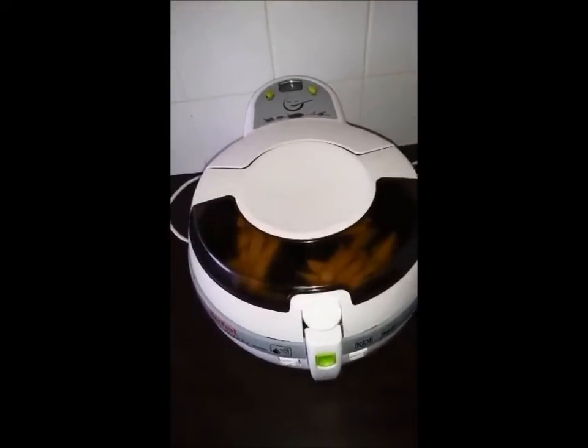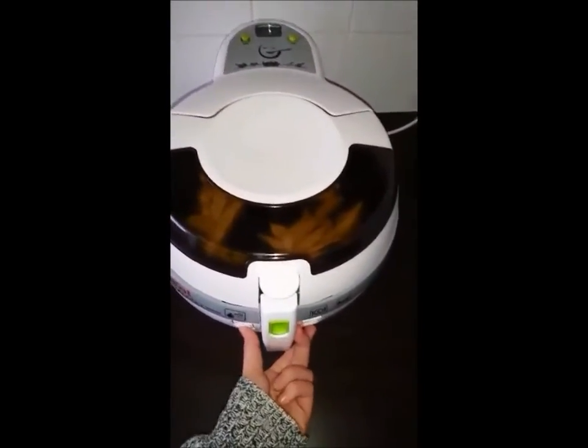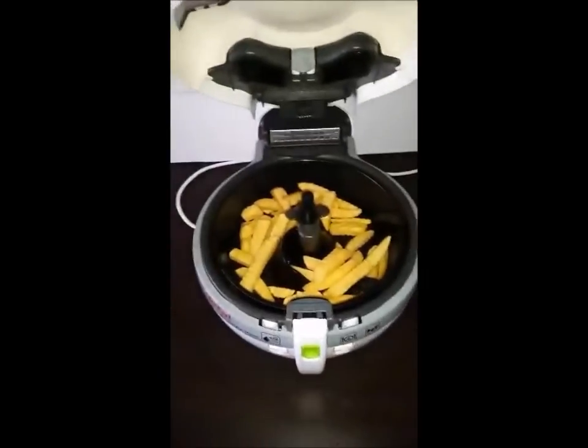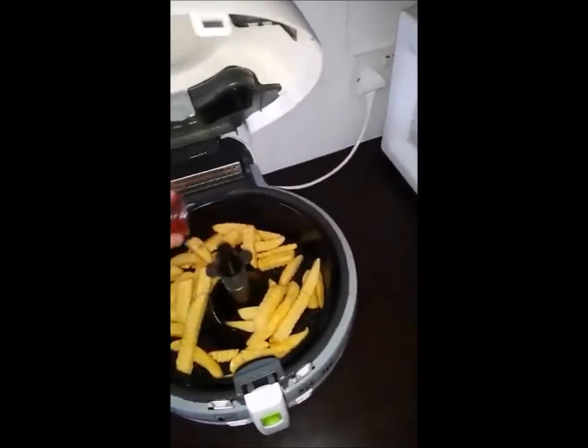This is a one kilogram one. As you can see, I'm about to make some chips in it. It's rather noisy, and I'd also advise not putting the green spoon on here as it will melt, as I've found out.